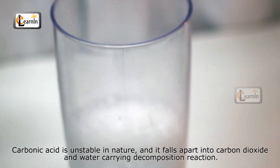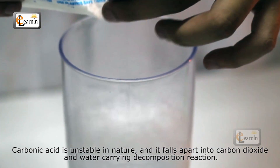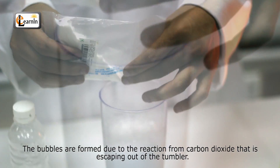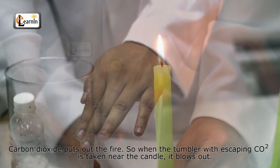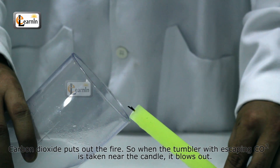Carbonic acid is unstable in nature and it falls apart into carbon dioxide and water, carrying out a decomposition reaction. The bubbles are formed due to the carbon dioxide that is escaping out of the tumbler. Carbon dioxide puts out the fire, so when the tumbler with escaping CO2 is taken near the candle, it blows out.